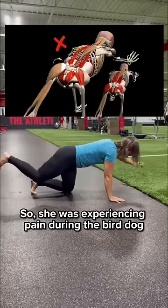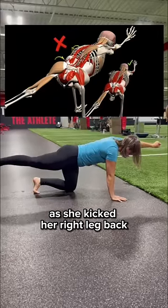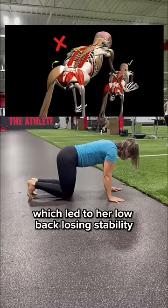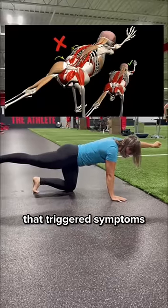So she was experiencing pain during the bird dog as she was running into this hip mobility restriction as she kicked her right leg back, which led to the low back losing stability, creating micro movements that triggered symptoms.